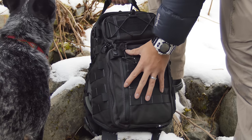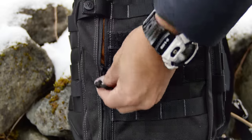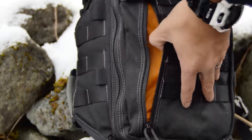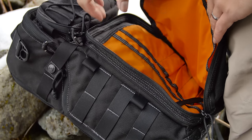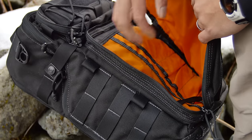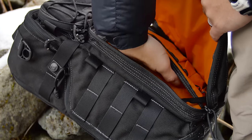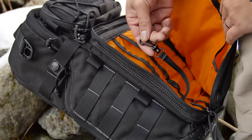On the outside of the main compartment is a zippered pocket. And on the inside, we have more pockets than you can shake a stick at, and also a tether for keys and other small objects.